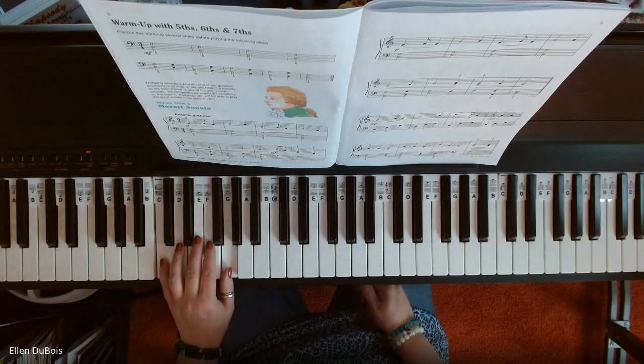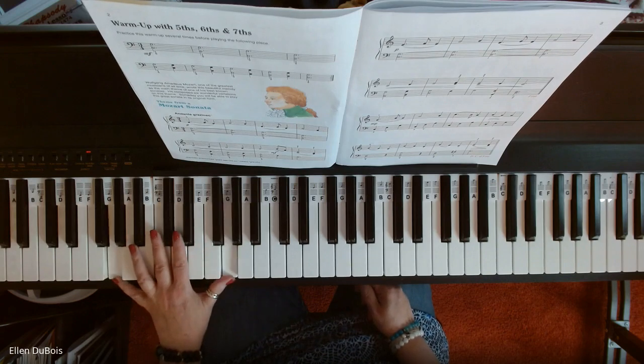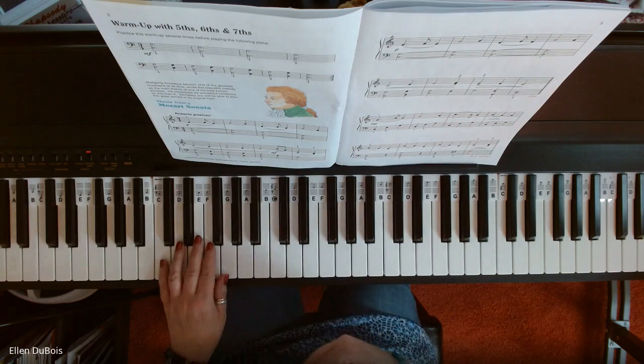There's a fifth, there's a sixth, there's a seventh. If we went down one more we'd be playing an octave. And then we're back to our sixth. So you just want to watch for those.